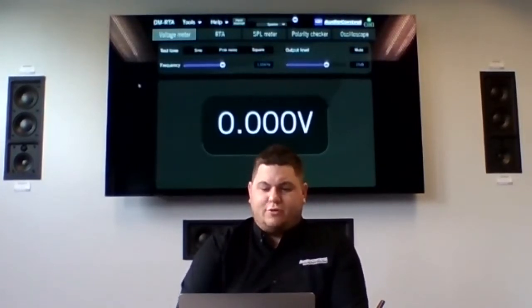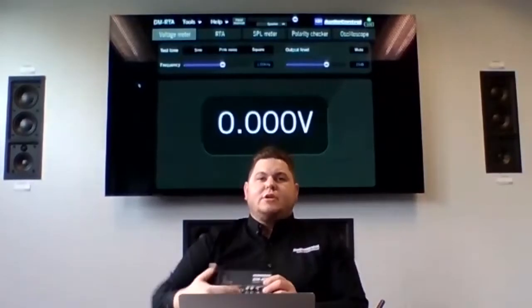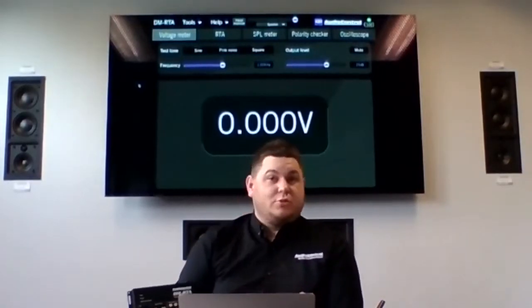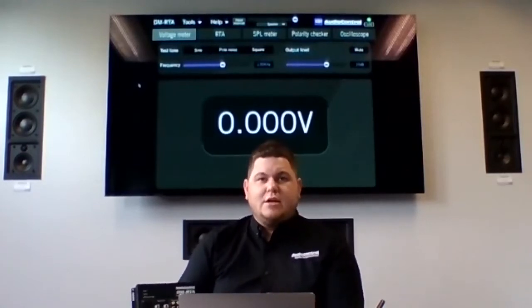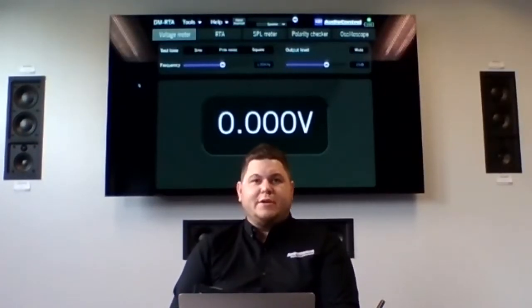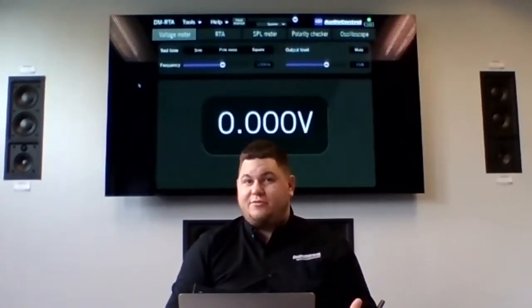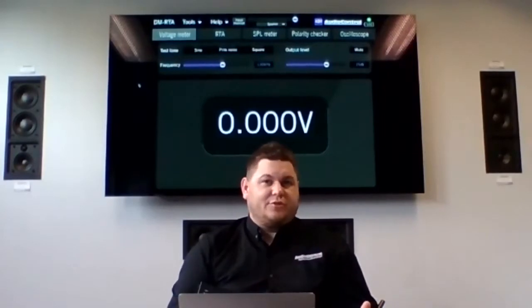Let's move on to the actual software. We'll start on the voltage meter tab. The neat thing about the DMRTA is that we can actually read voltage from any of the inputs. A lot of guys think of the voltage meter like a digital multimeter, and it's similar, but it'll read from any of these inputs. Say you have an aftermarket radio and you're unsure how hot that RCA output really is, or maybe you found speaker leads in a car you're doing OEM integration in and you're not sure if they're before or after the factory amplifier.